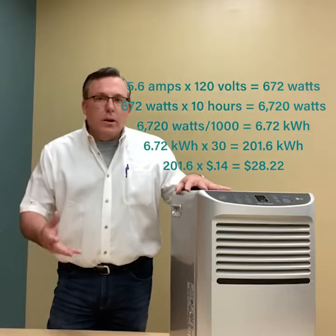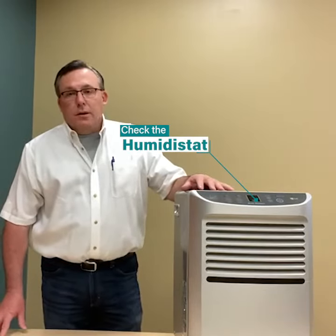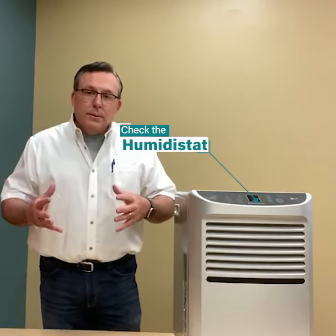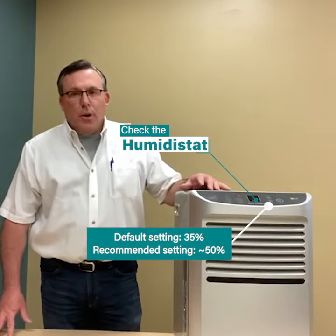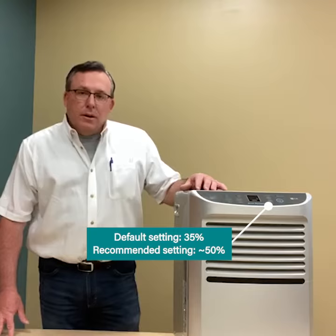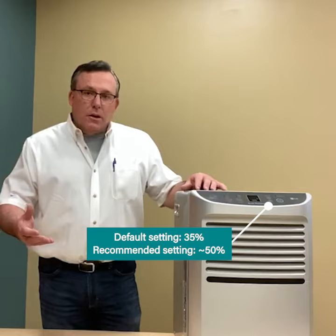So how do you control that cost? Well, on most of the models they have the humidistat. So you can set your humidity level. If you pull it straight out of the box, you'll get it started at 35% — that's kind of low. So let's move it up to around 50%. 50% is where most people can use it, and that'll control how much it costs.